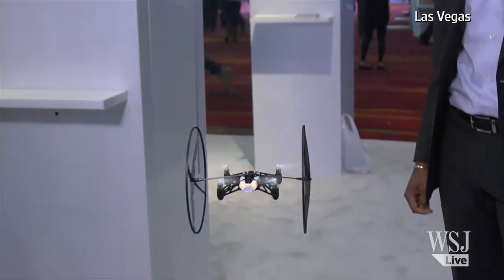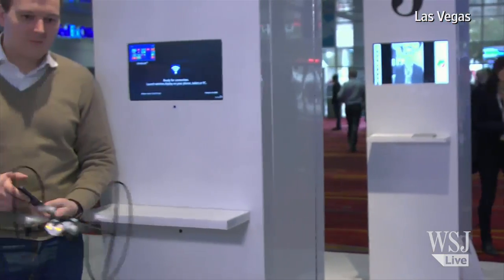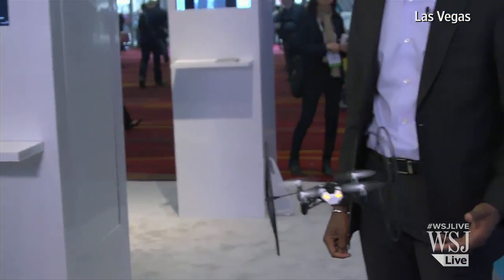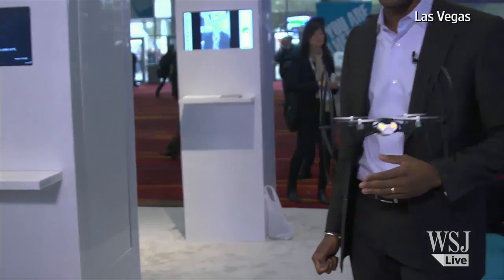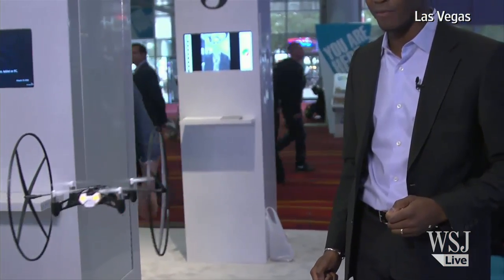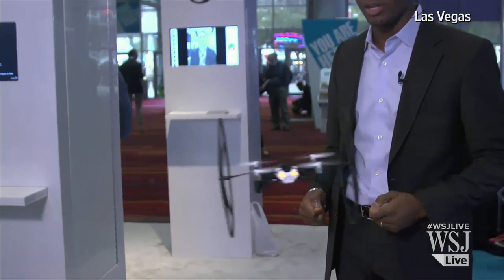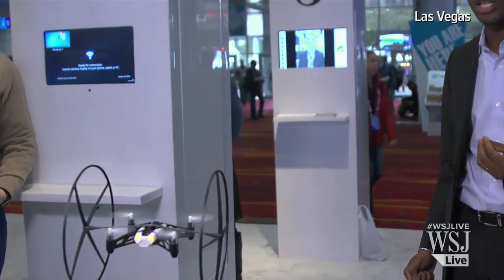Wow, look at that go! You can see it flip. What's pretty cool is that Gilles is basically just using his iPhone — he's turning it left and right, and the drone is following everything he does. If Gilles removes his fingers from the screen, the drone will automatically hover, and that's what makes it really cool.